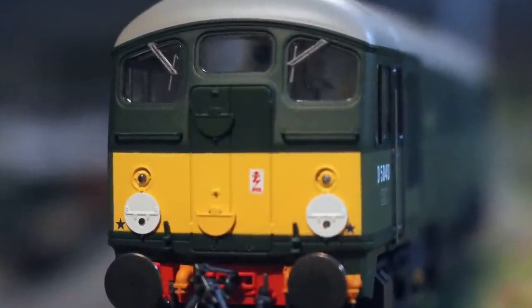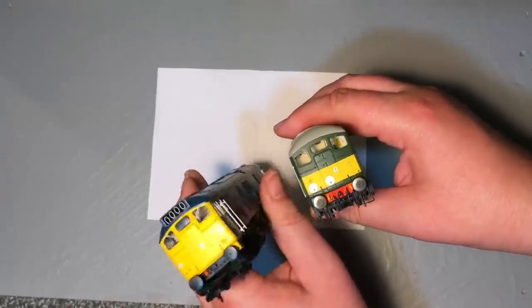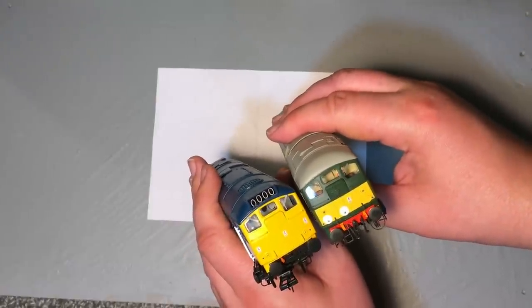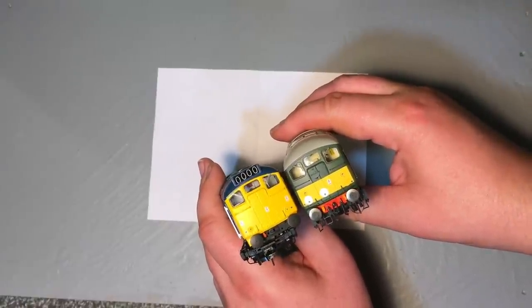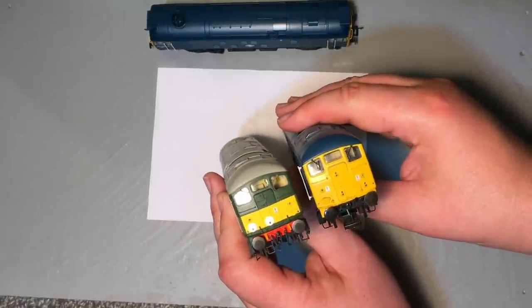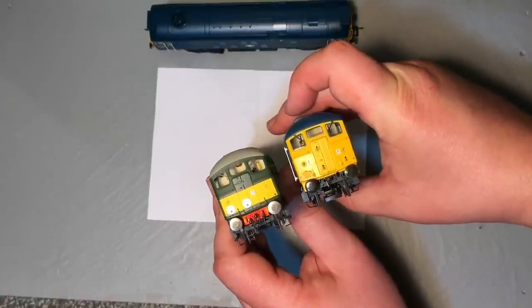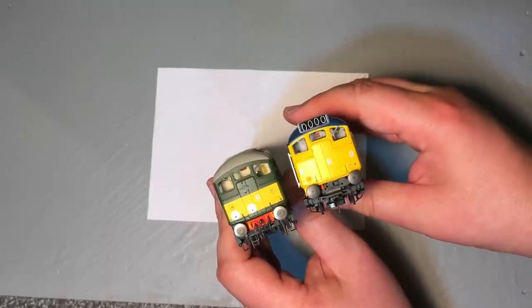Looking at the front faces — I think the Bachmann 24-1 gets a pretty good run for the money. These won't be identical because this locomotive has a headcode box and looks to be refurbished. But overall, both models capture that curve on the top of the cab where the roof comes down equally well. Showing the SLW model next to the older Bachmann model, you can instantly see it's much flatter on the older one. Then bringing in the new Bachmann model, that curve is reasonably matched between those two.